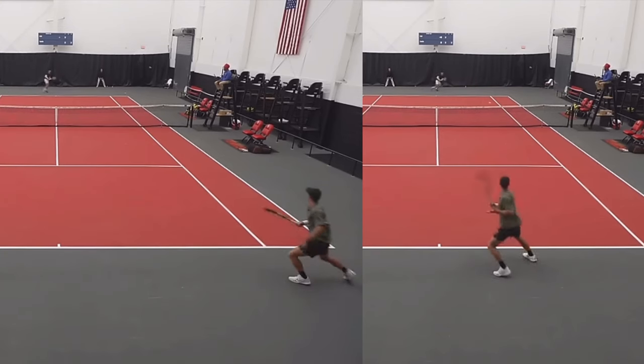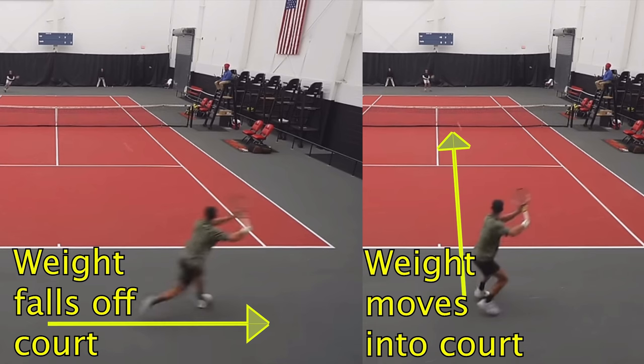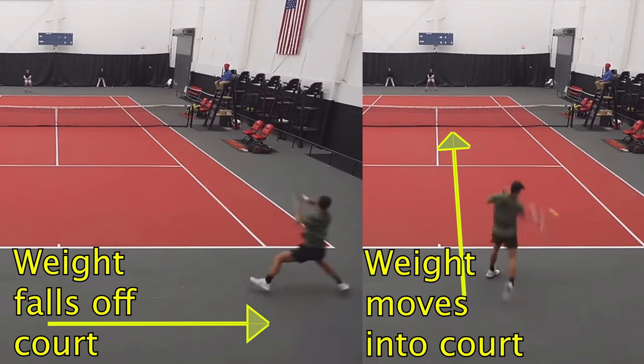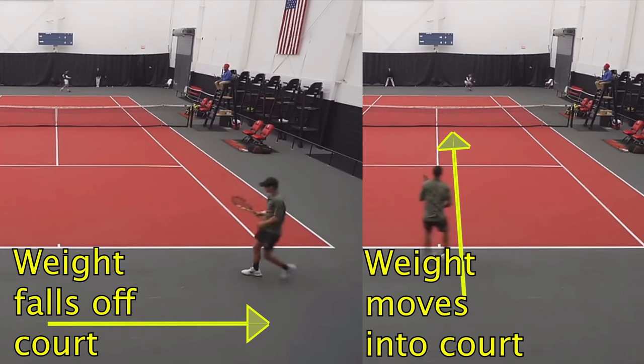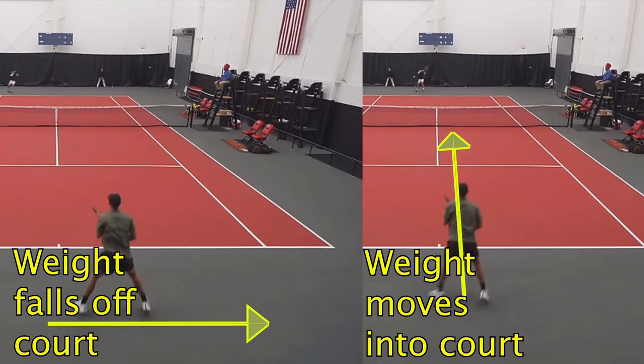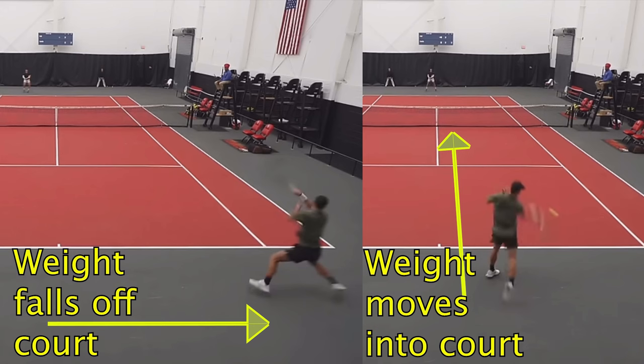When to go down the line — it's not when you're on the run. Wait for the shot to be hit right to you. You're going to be stepping into it, and that's where you're going to have the most easy power and you're going to be setting up the point the way that you want. You're also going to be a lot more precise when you're able to see the court and you're not running all over the place.